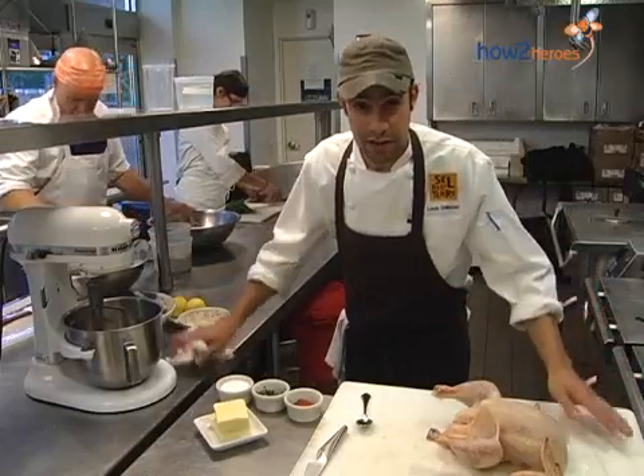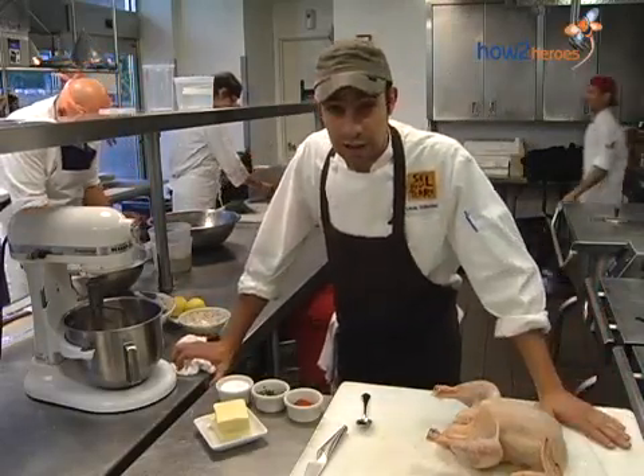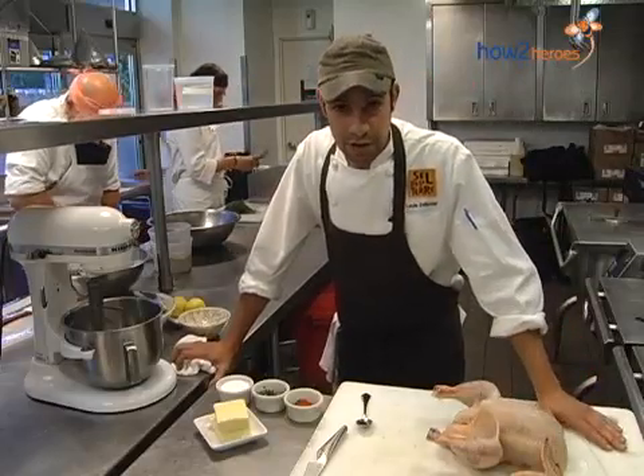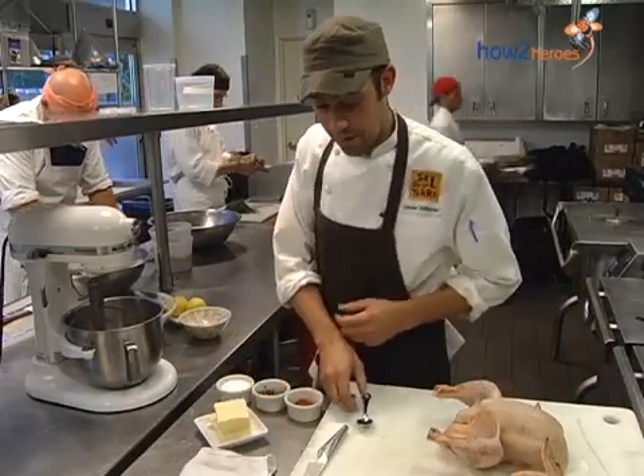The combination of all these flavors together with a little bit of cayenne pepper and some butter right under the skin of the very lean chicken contributes great flavor to the chicken while it's roasting in the pot with all of the vegetables. I'll show you how to make that butter right now.